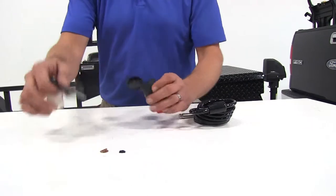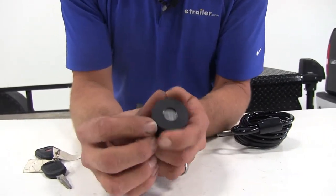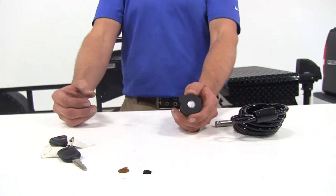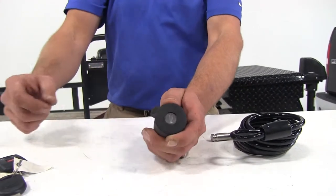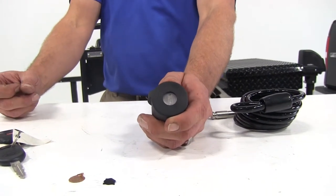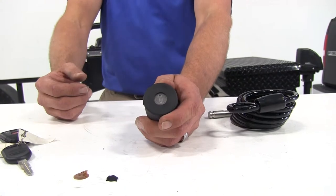They use an automotive quality lock — it's got a six-plate tumbler in it, so you're not going to have to worry about picking or anything like that. There's a stainless steel shutter designed to keep out dirt and debris from getting into our cast zinc cylinder, so we're going to have superior corrosion resistance.